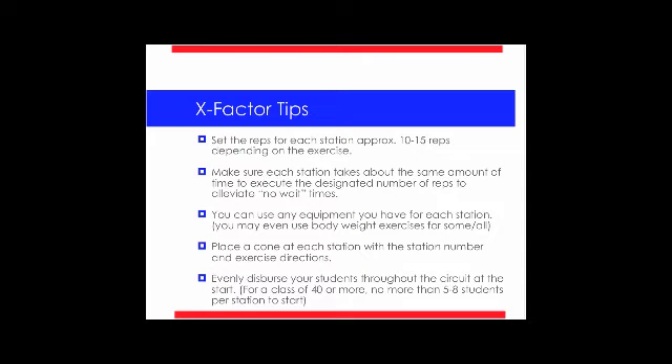Place a cone at each station with the station number and exercise directions. With the Gopher UltraFit Circuit Pro package, you get station signs, numbered cones, and directions — talk about pushing the easy button. If you don't have that package, just make sure you put directional numbers on each station. You want to evenly disperse your students throughout the circuit at the beginning of class so you don't all start at the same spot. For a class of 40 or more, have no more than five to eight students per station to start. That wraps up the X Factor — let's go on to Zigzag.